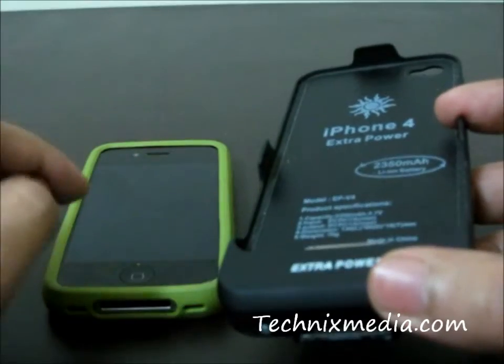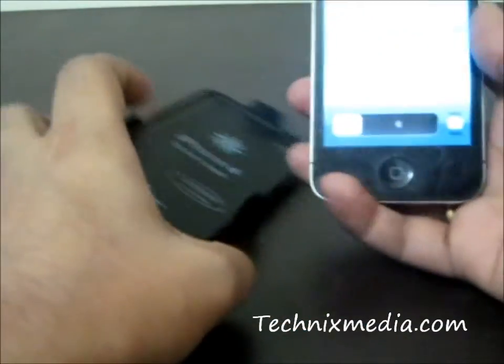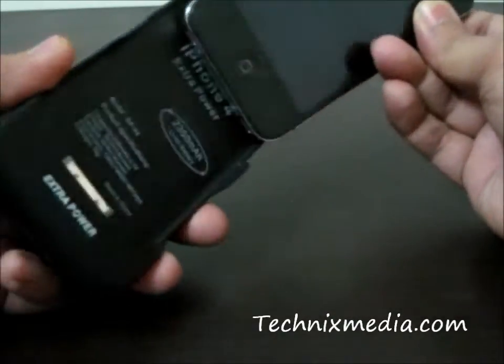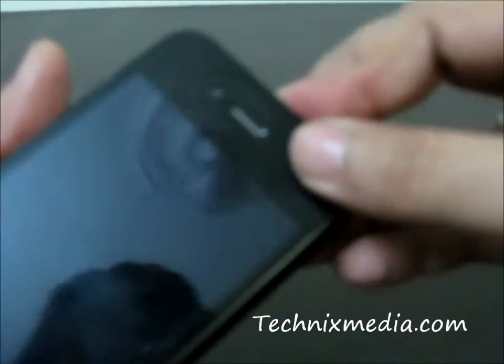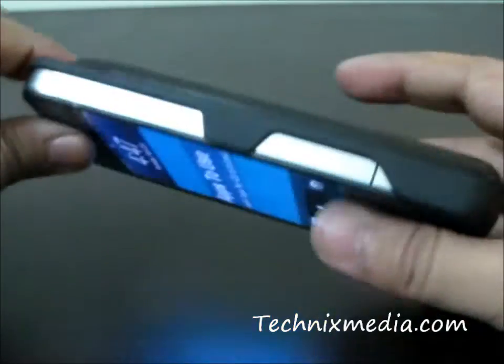Let's see how the iPhone actually fits in this particular battery pack and how we use it. This is our iPhone 4. To fit your iPhone 4 into this battery pack, you need to slide it vertically downwards and make sure the connector goes into the iPhone. Once it is inside, you slide it like this — and that's it! The case has enclosed the iPhone 4 pretty well, as you can see it is not coming out.